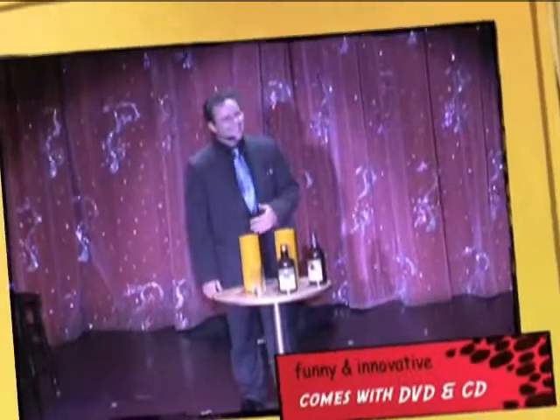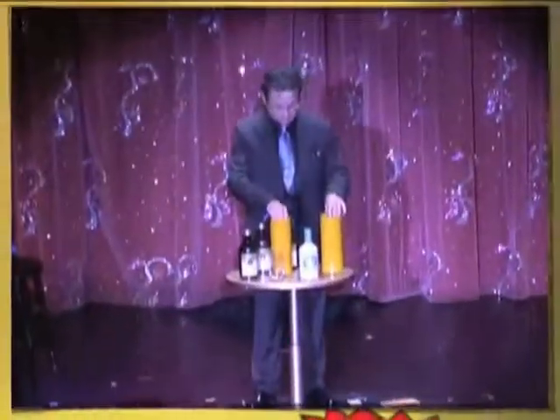My friends, you have just lost the famous $100 bottle. You will need another bottle.